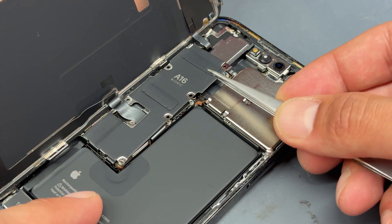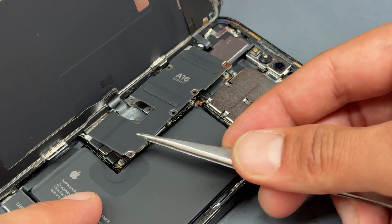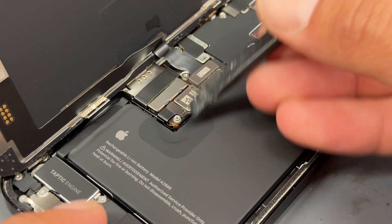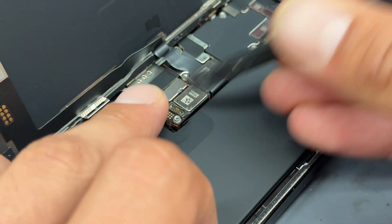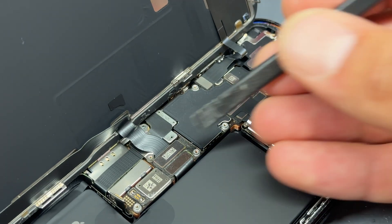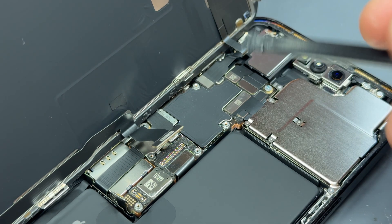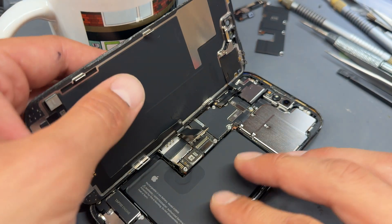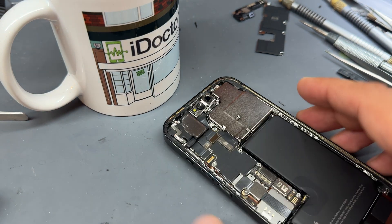Once all those screws are removed, take some tweezers and very carefully lift and remove this shield, being careful not to damage any of the cables. Then take a plastic opening stick and disconnect the battery to isolate power from the phone. It's now safe to disconnect both the screen connector and the cable for the front sensor at the top, allowing us to remove the screen and store it safely for reinstallation.